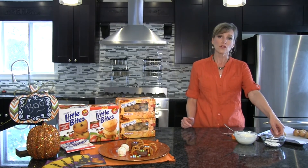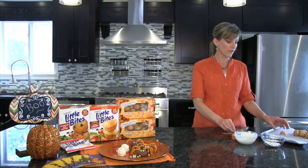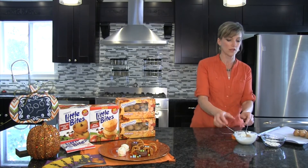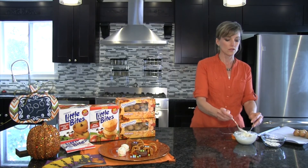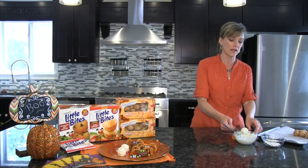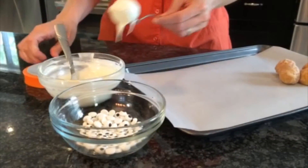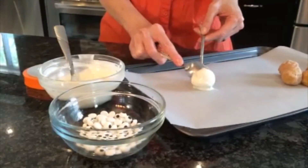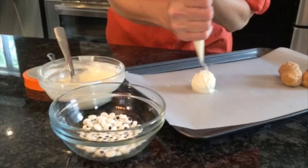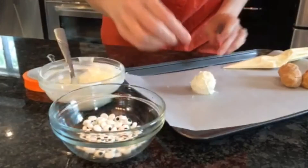We've lined the baking sheet with parchment paper. With a fork, you're just going to put the pop-um on the fork and dip it into the white chocolate. You can use a spoon to drizzle the rest on. It's okay if it's not as smooth, because a mummy has string wrapped around him. I have white chocolate in a pastry bag — if you don't have a pastry bag, you could use a sandwich bag or just use a spoon to drizzle the rest on.